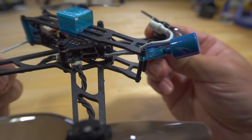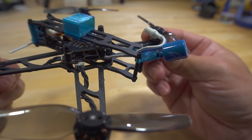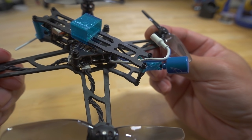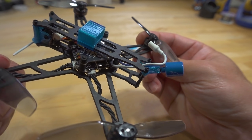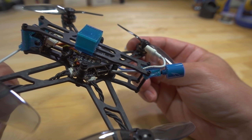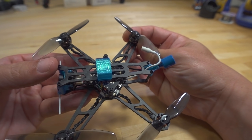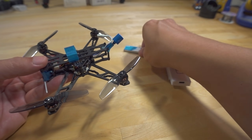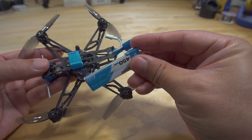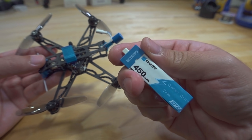It does have USB-C type connection for the flight controller board instead of micro-USB. You've got a separate video transmitter — I think that goes up to 200mW. Battery goes on top — there's a top deck for the 1S battery plus a 3D printed part to hold the 1S 450. These are the PH 2.0 batteries.